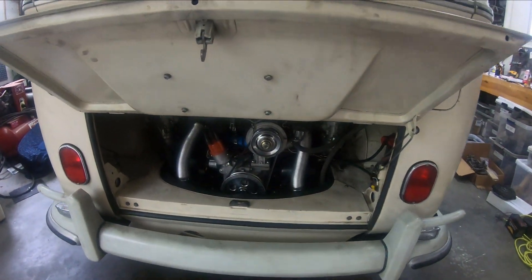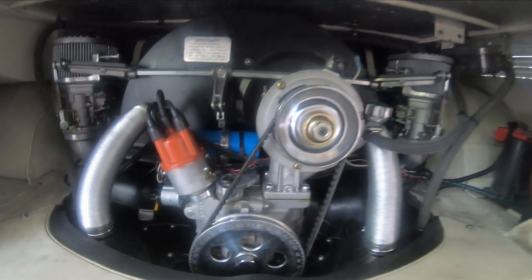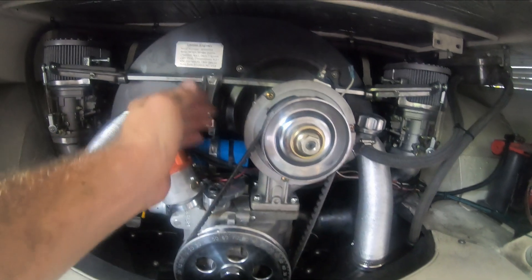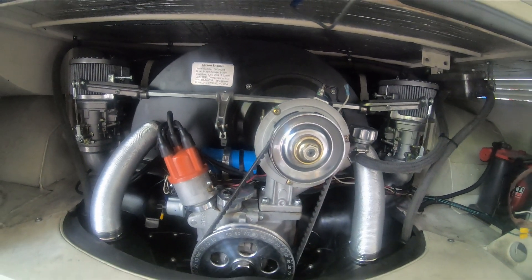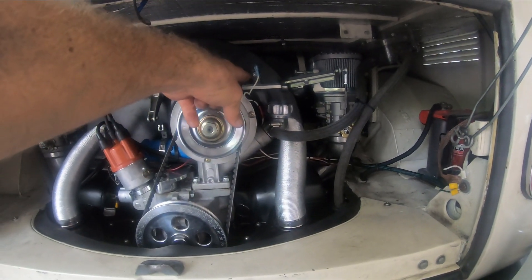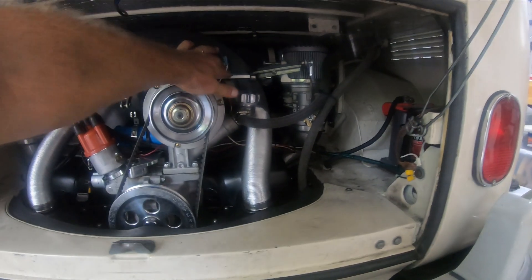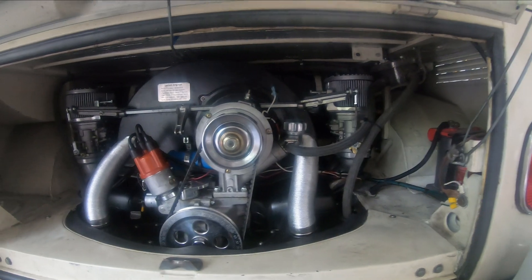Frankly, at this point I'm starting to get super annoyed because it didn't fix the problem with the spark cutting out after the engine gets hot. This thing gets really really hot — this is a 90 amp alternator — and I feel like I have everything wired correctly, with the idiot light coming in here and this going to the battery.